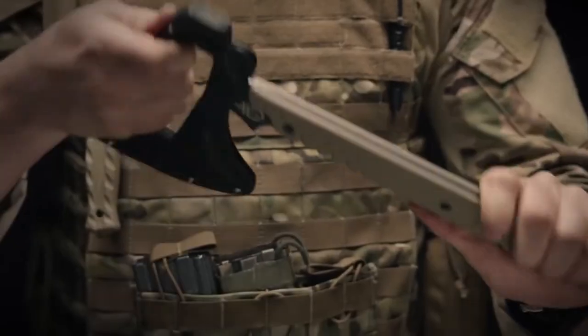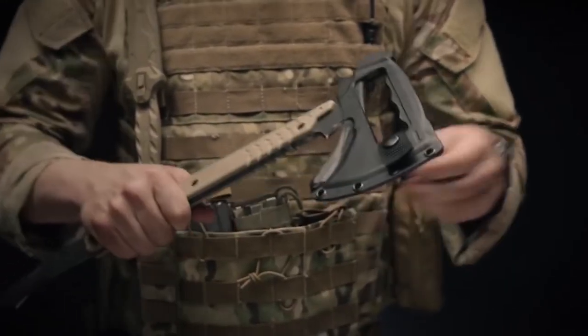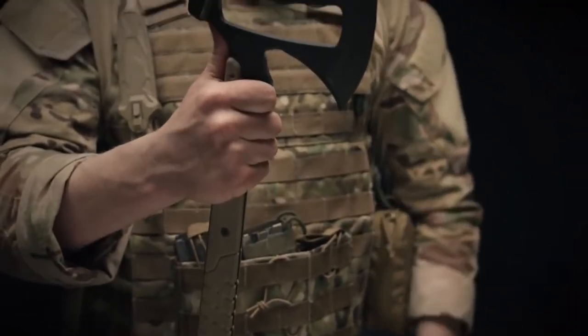On the reverse side, you have a hammerhead. This has maximum surface area and is welded in place. On the opposing side, you remove a button here and can quickly and easily eject that kydex sheath from the tomahawk.